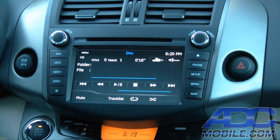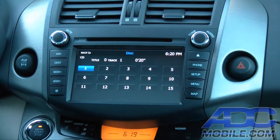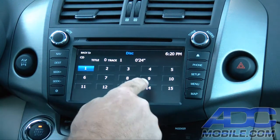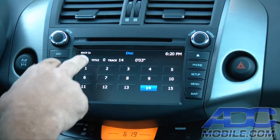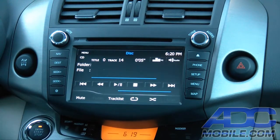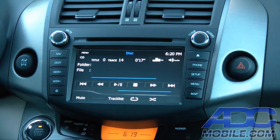One thing that is kind of nice and fairly unique is on the track list button you also have direct access to any other track on the disc. So for instance if you want to go to track 14, instead of having to hit seek up or down a number of times, you can have direct access to that track directly from that menu. You've got repeat and random play as well on CD, so that's kind of nice.